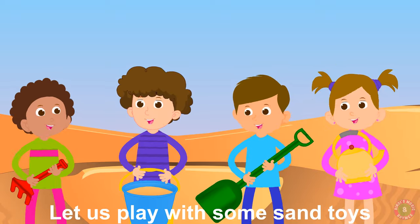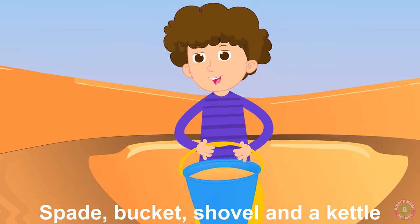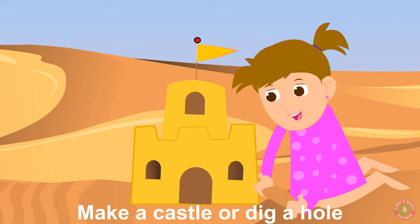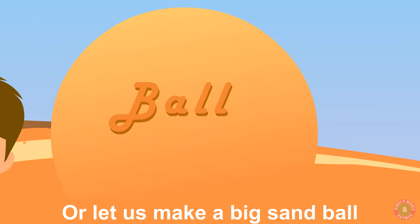Let us play with some sand toys — spade, bucket, shovel and a kettle. Make a castle or dig a hole, or let us make a big sand ball.